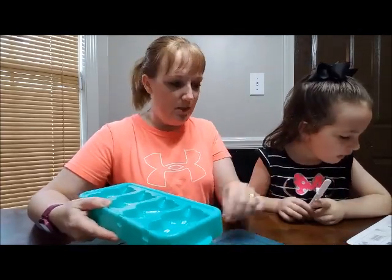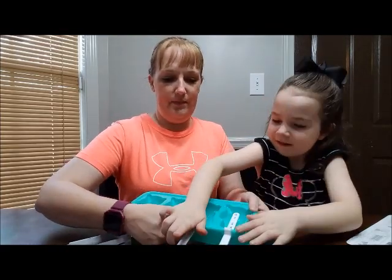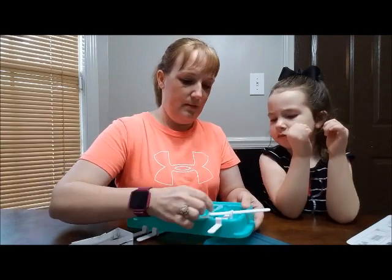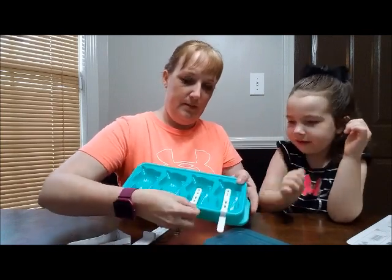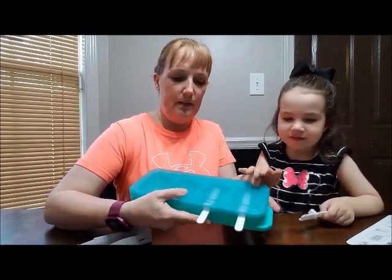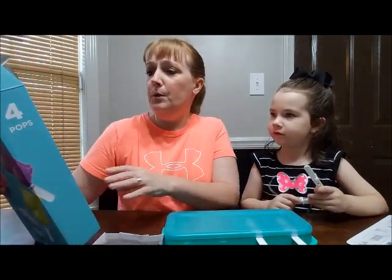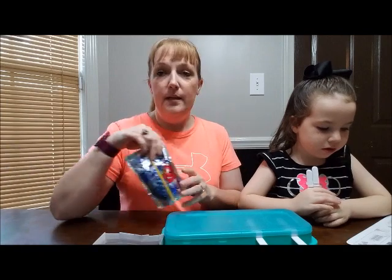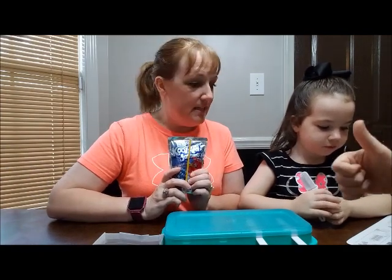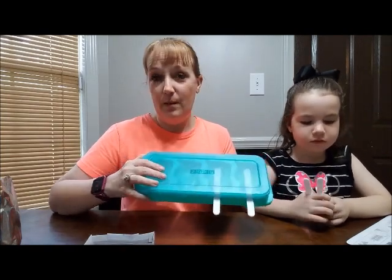So what you do is you take your popsicle stick and put it like that — it goes the other way, baby. See? You've got to put it in here, just like this. We're going to do all of them right now, and then you put the top on it. On the back of the box it says you can pour your fresh juice, fruit puree, or yogurt in the mold. So today we are going to put some Kool-Aid Jammers in here. First we are going to rinse this with some soap and water since it just came out of the box, so we will be back in just a second.